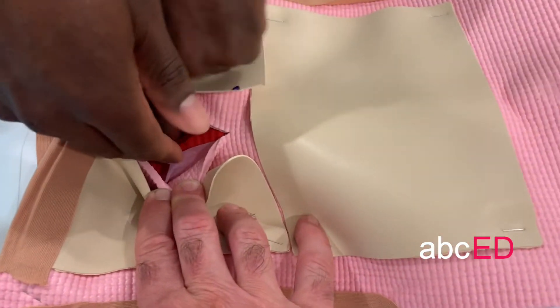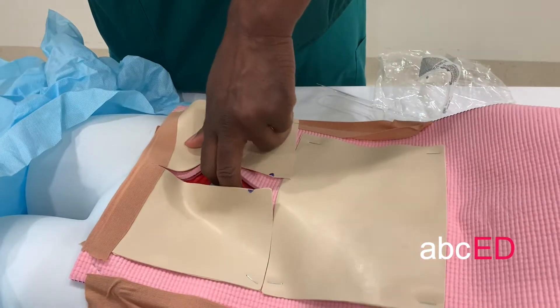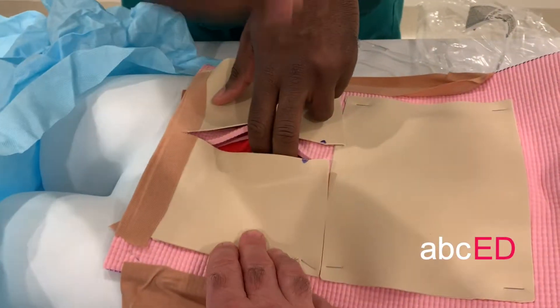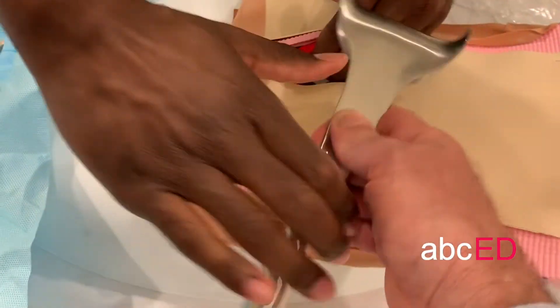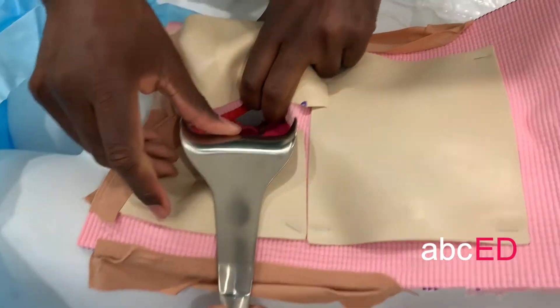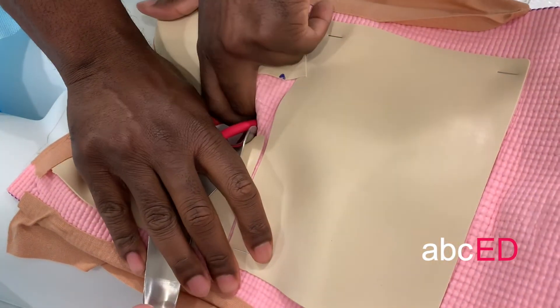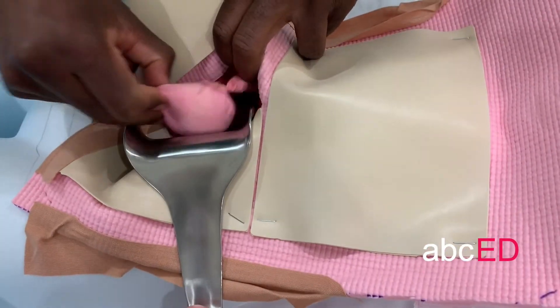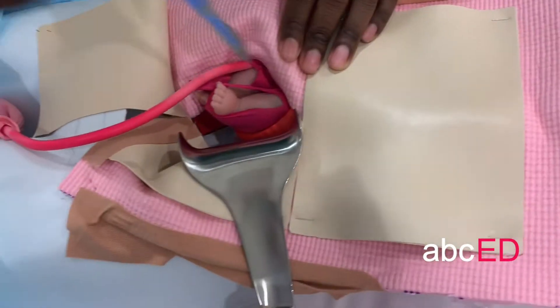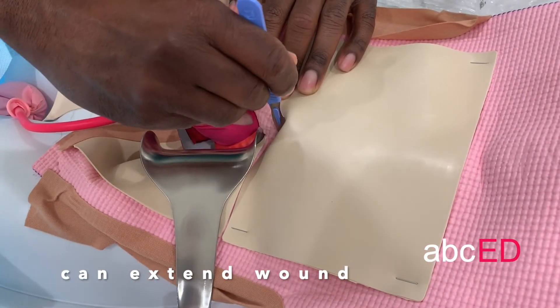At this point you want to get your hand in there, and ideally you want to identify the head. As with any procedure, if you've got big hands and you're finding it a struggle to get in, either you can get someone to use a retractor to hold things, or ideally you don't want to pull the baby out by just the presenting part and potentially cause damage to the baby or placenta. If you're struggling, you can always extend your incision.